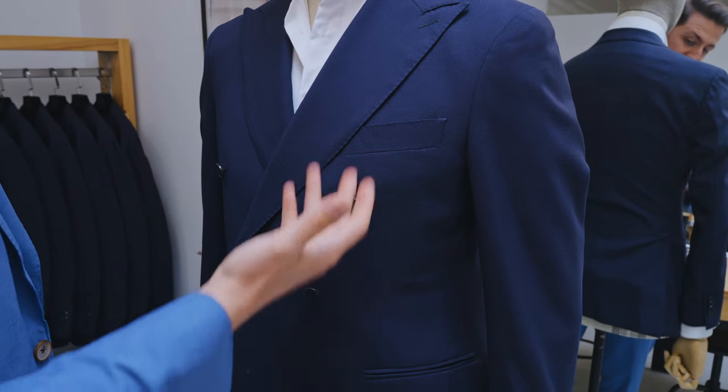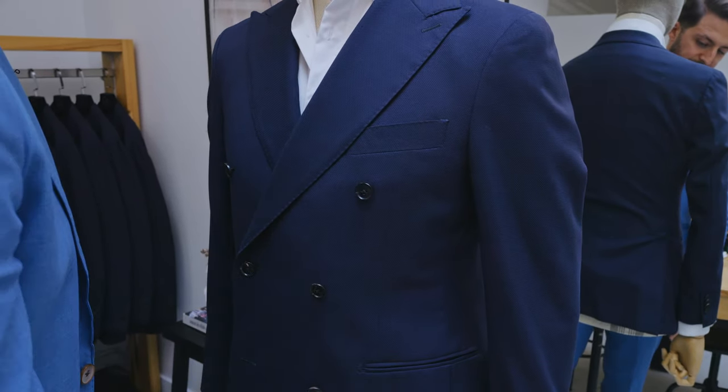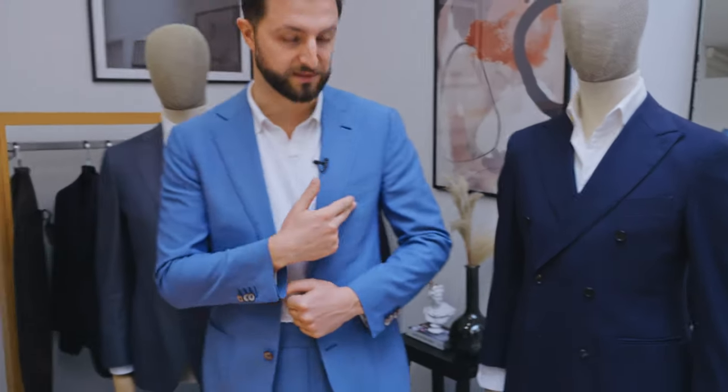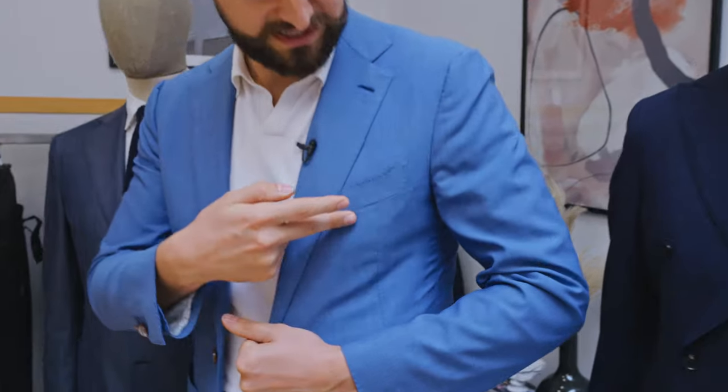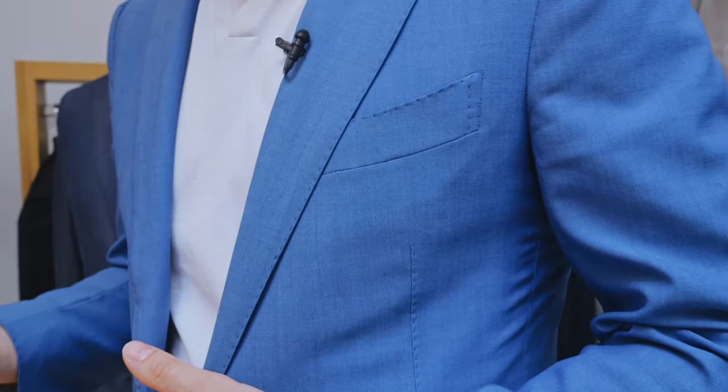So this is the first option — a diagonal chest pocket. Moving on to my chest pocket. This is called a barquetta pocket. Basically what a barquetta pocket is, it's a slightly boat-shaped pocket. If you look at it, it slightly rounds towards the chest here.